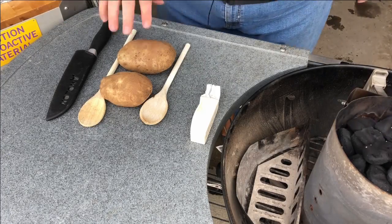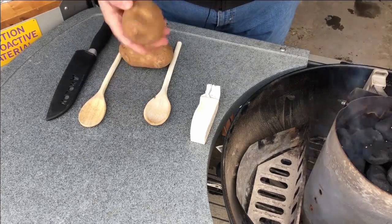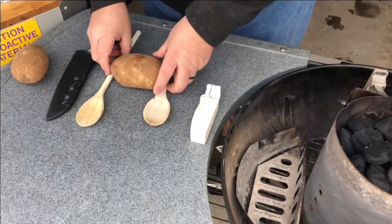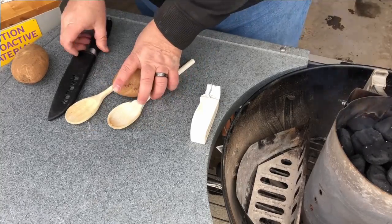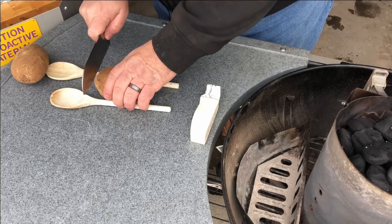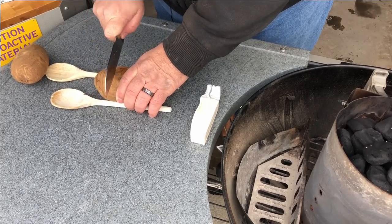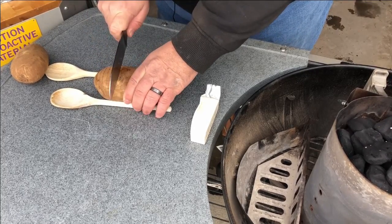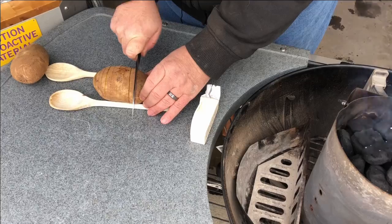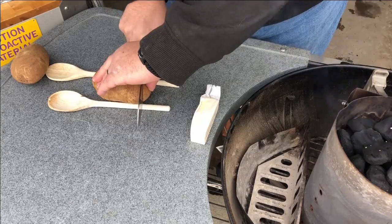For armadillo potatoes we're doing two potatoes here. I try to get them where they're kind of flat on one side like these are — see, that's nice and flat. What we're gonna do is start out like a Hasselback potato. We're gonna put it in between two wooden spoons and slice down just to the spoon, about quarter inch or so slices. My knife skills suck so this is a cheater, but it works very well and these things come out nice and fluffy when they're done.